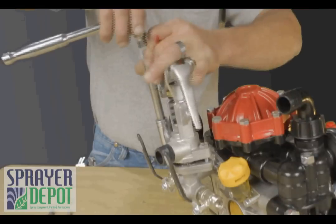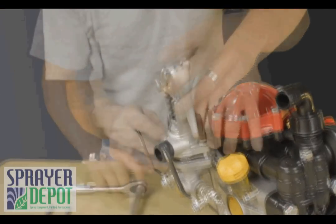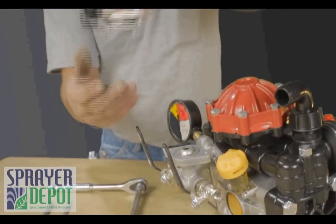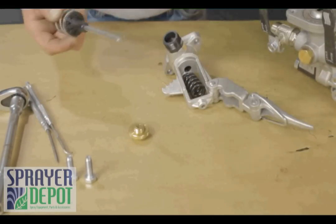Using a half inch socket, loosen the two bolts that hold the regulator housing. Remove the regulator housing. Push out the valve stem with your fingers, releasing the three pieces.